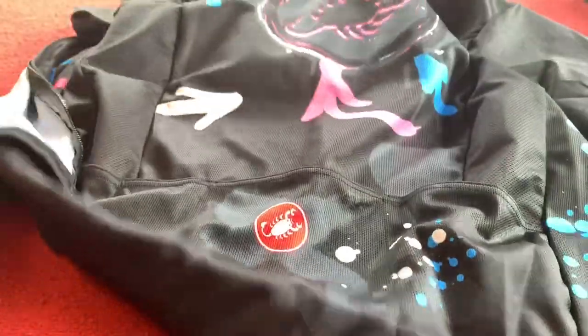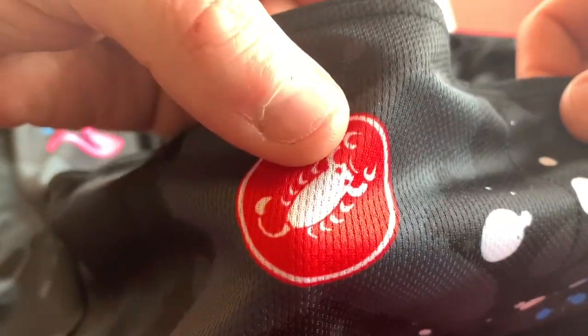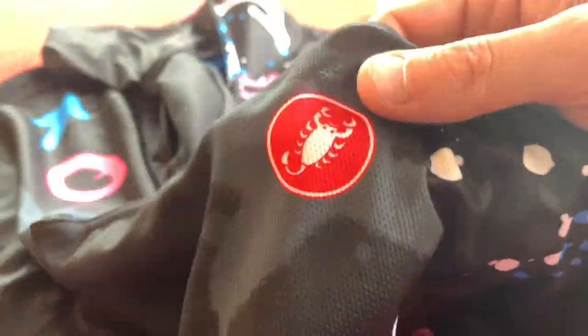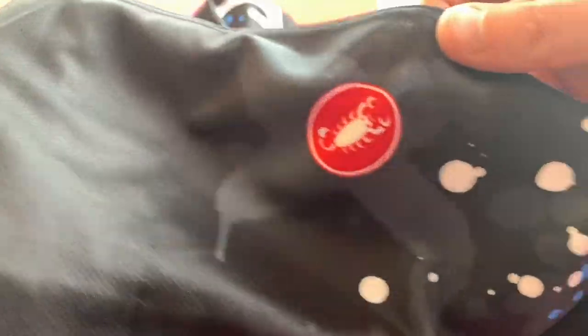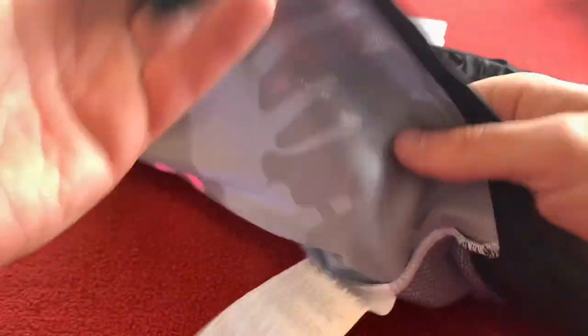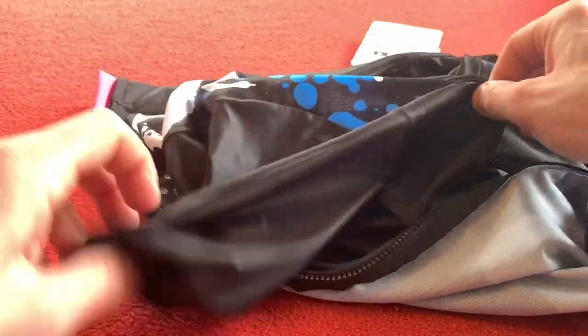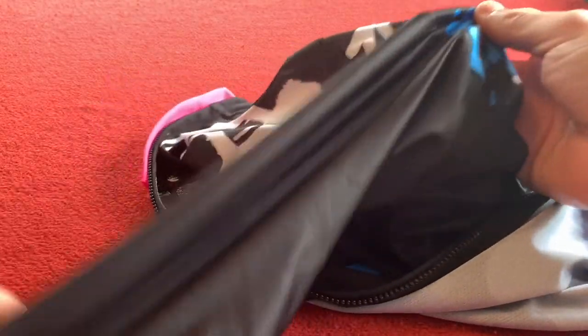On the back we have a printed Castelli logo — it's actually printed this time. On one of my previous videos I said it was printed but it was actually a transfer. We've got three pockets along the bottom, a reflective top with the gripper underneath. Standard zip on that side, and the usual Castelli washing instructions there.